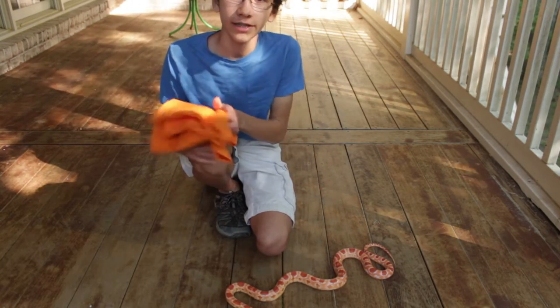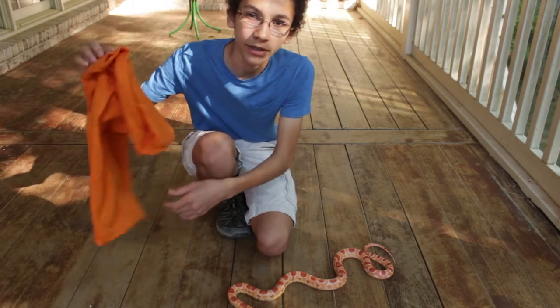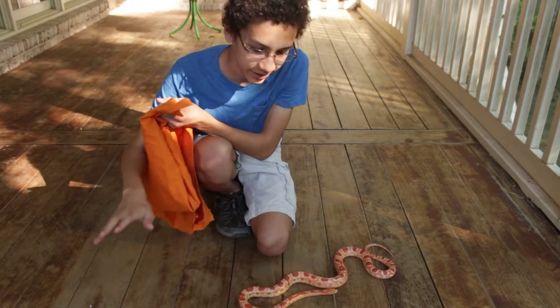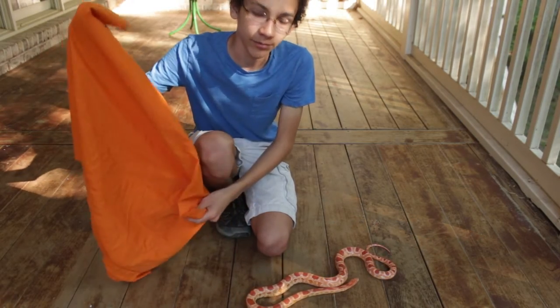The best way to do it is with some sort of snake bag, but I actually just use a pillowcase. This is just a normal pillowcase. Do not do this with venomous snakes because they can easily bite through the pillowcase.